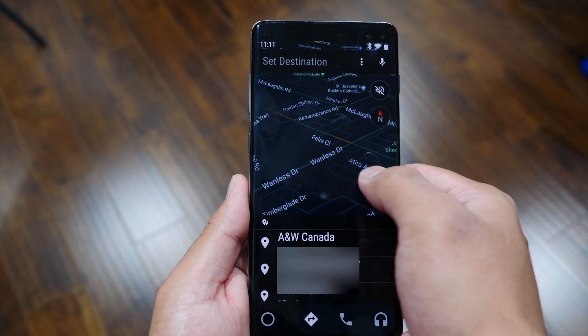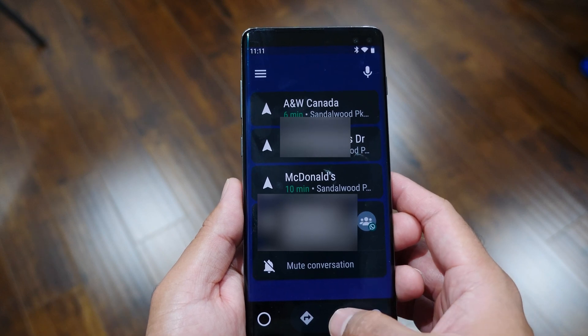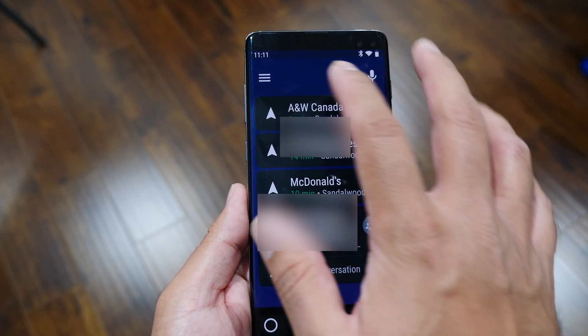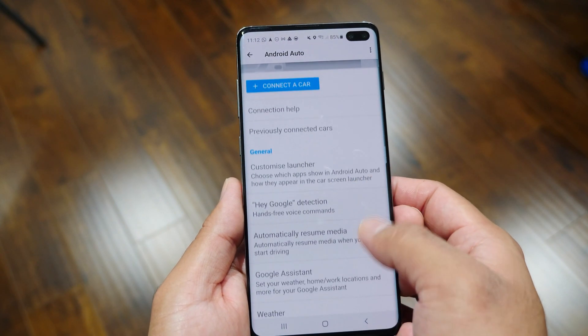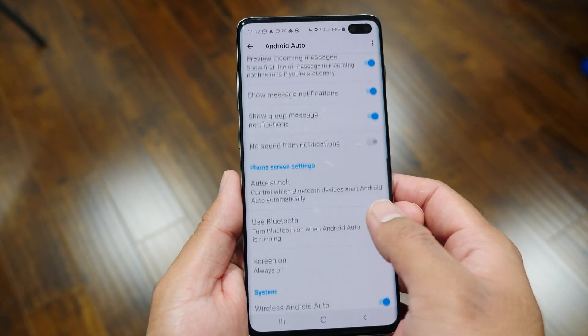The second method to get Android Auto up and running is to just use the app on your phone. If your car doesn't support it, download the Android Auto app from the Google Play Store or iOS App Store, load it up, and your phone becomes your Android Auto hub. If you have a car dock, just mount it and you're good to go. It's not as immersive as having it built into your car, but it still accomplishes safe hands-free driving.